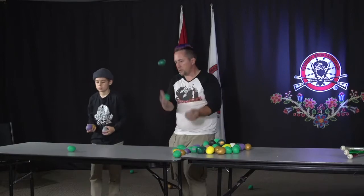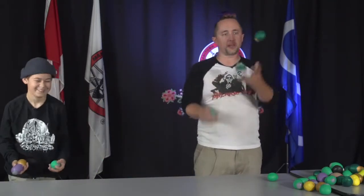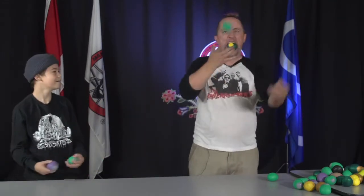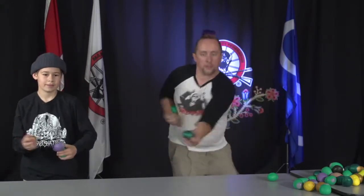And you can make it really tiny, and you can make it really big. And the higher you throw them, the more time you have. And you do weird tricks like put it in your mouth.